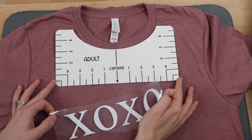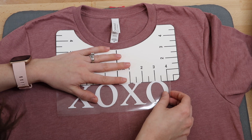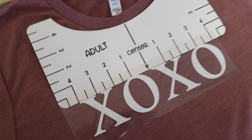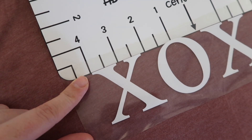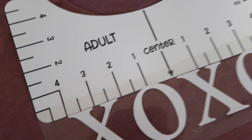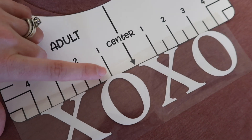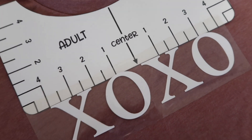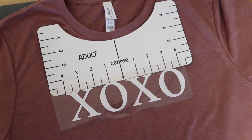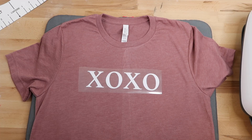Now I'm ready to place my design on the t-shirt. This design is 8 inches wide. You want to line it up two ways: make sure it's centered, and make sure it's not crooked. To center it, line the outer edge of the X against the 4-inch mark and the outer edge of the O against the other 4-inch mark — since my design is 8 inches, this centers it. Then line the top of the letters up with the bottom edge of the template to make sure the design is straight. This also ensures it is spaced 3 inches down from the neckline.